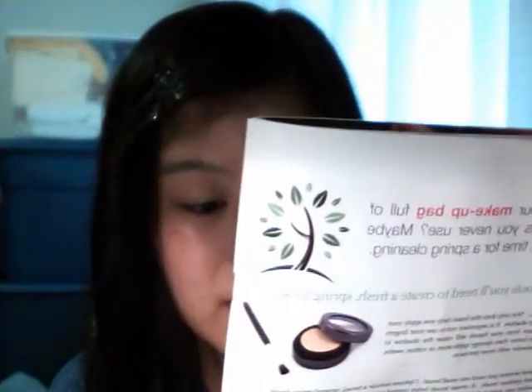Sponges — these squishy tools are the best way to apply foundation. Again, avoid using your fingers as it gives your foundation a blotchy and uneven appearance.